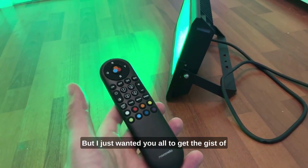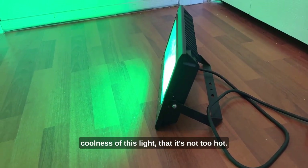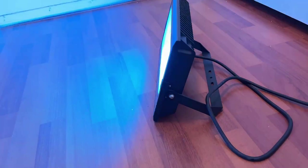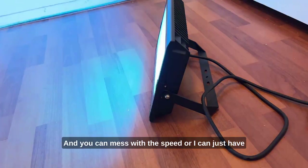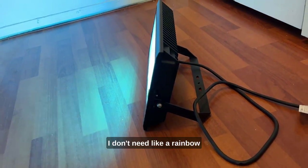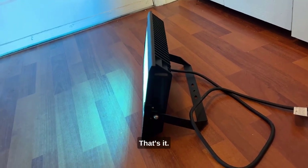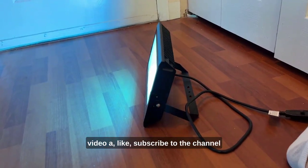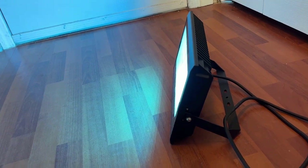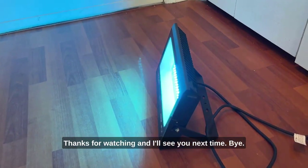I just wanted y'all to get the gist of the power of this light, the portability, and the coolness — literally, it doesn't run hot. I love the strobe, you can mess with the speed, or just have it solid. That's pretty much what I use it for. If you're still watching, give this video a like, subscribe to the channel, link in the description below. Thanks for watching and I'll see you next time.